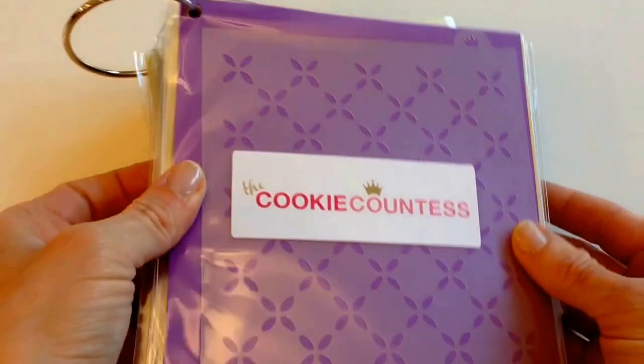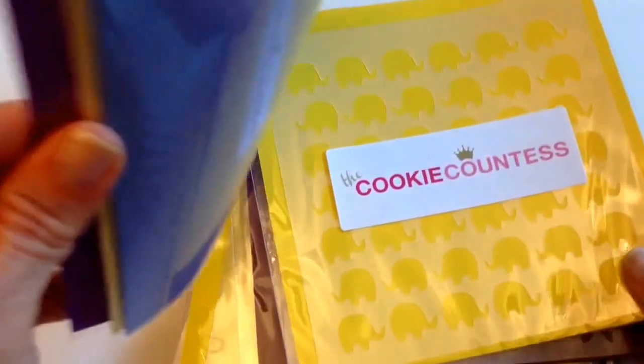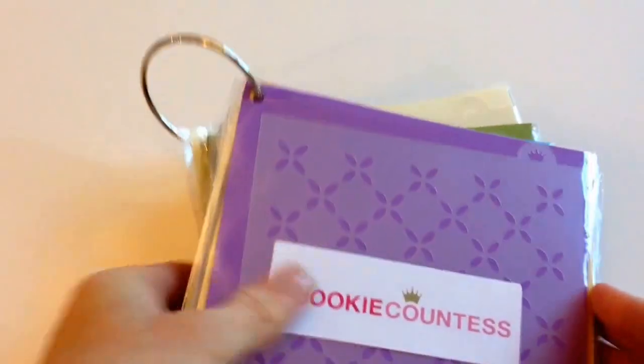I get asked a lot how to store stencils, so I'm going to show you this quick way to store your stencils — and probably the cheapest way you can do it too — is to do it on a binder ring. I got this ring at Michaels; you can probably pick one up at any craft store or maybe Home Depot.